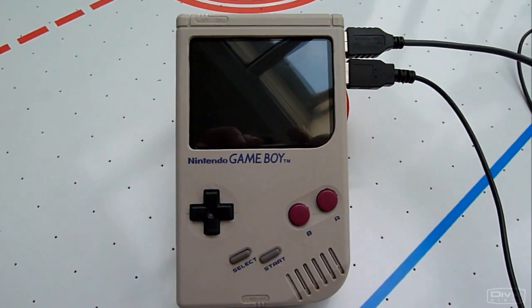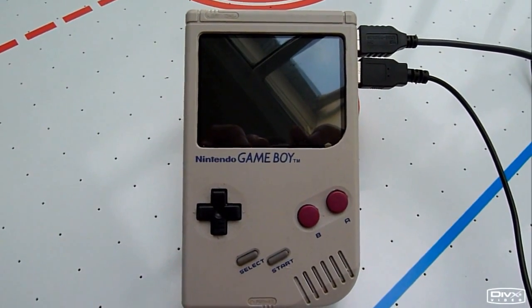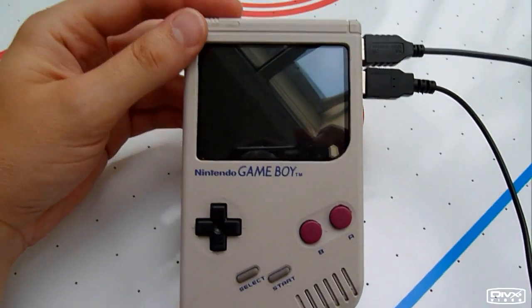And now a quick demonstration. I have just plugged in a USB keyboard and mouse. And now let's turn it on.